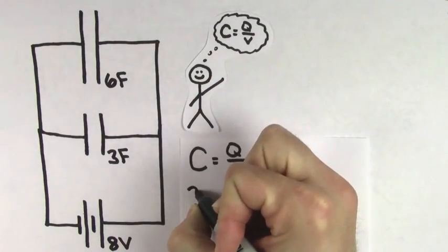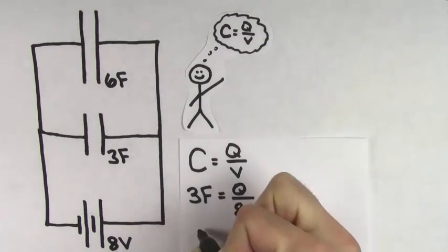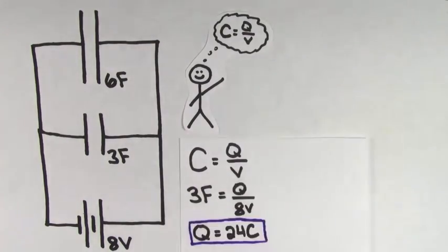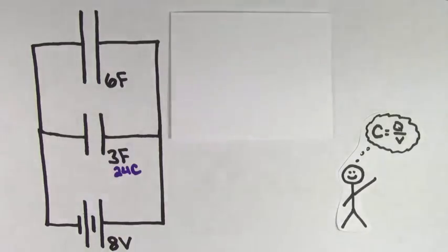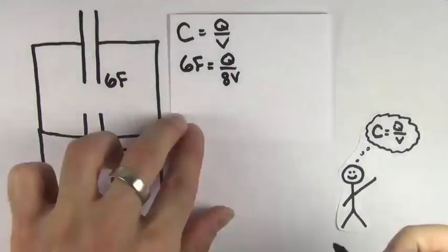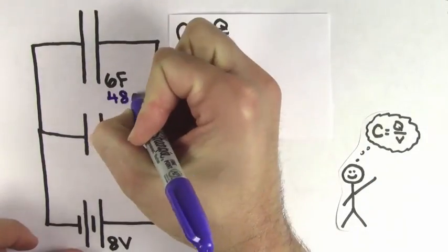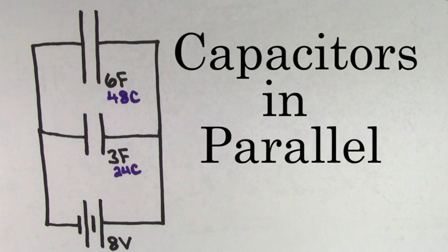For the 3 farad capacitor, we can plug in a capacitance of 3 farads and a voltage of 8 volts, and we get that the charge stored on the 3 farad capacitor is 24 coulombs. We can do the same type of calculation for the 6 farad capacitor — we plug in 6 farads and 8 volts, and we get that the charge on the 6 farad capacitor is 48 coulombs. And just like we said, the charge on the 6 farad capacitor is twice as much as the charge on the 3 farad capacitor. We call capacitors hooked up in this way capacitors in parallel.